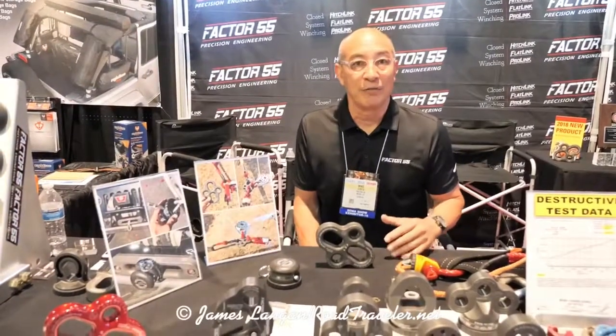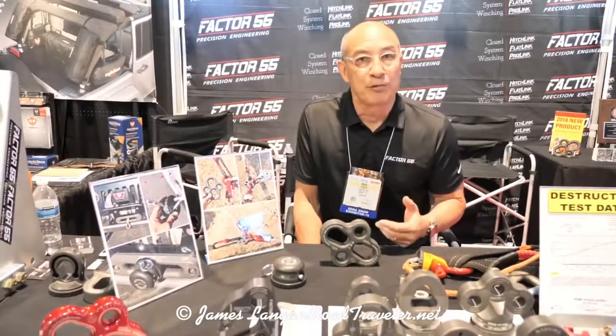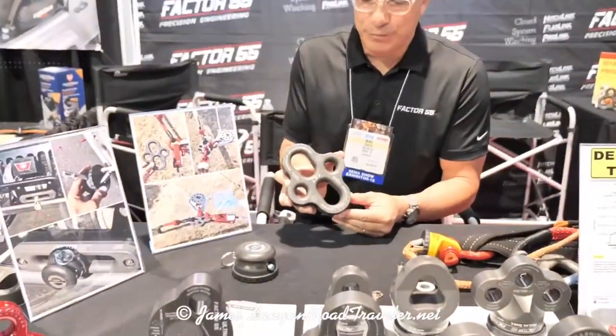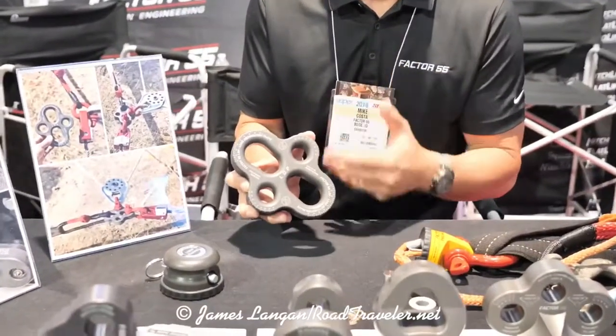Hey, Mike here with Factor 55. We're at the 2018 SEMA show, and I'd like to introduce a couple of new products that we submitted this year. The first one is the load distribution plate. This plate functions as a collection point for multiple loads and load directions.